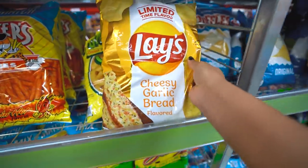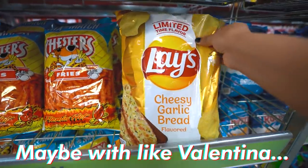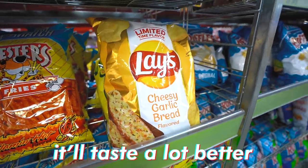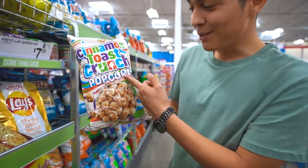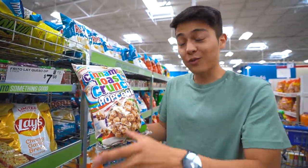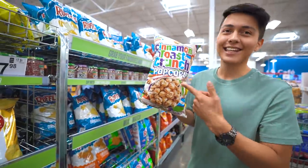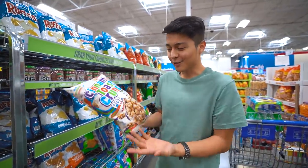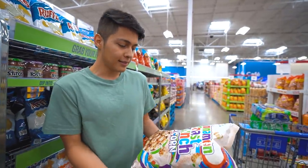Lays is always coming out with the weirdest flavors of chips. We got some Valentina's — that tastes a lot better. Oh look — Cinnamon Toast Crunch popcorn! What is this? You guys know I love cereal, especially Cinnamon Toast Crunch. We got to get this to try it out. Let me know if you guys have seen this before at a store near you — I don't think every store has it.